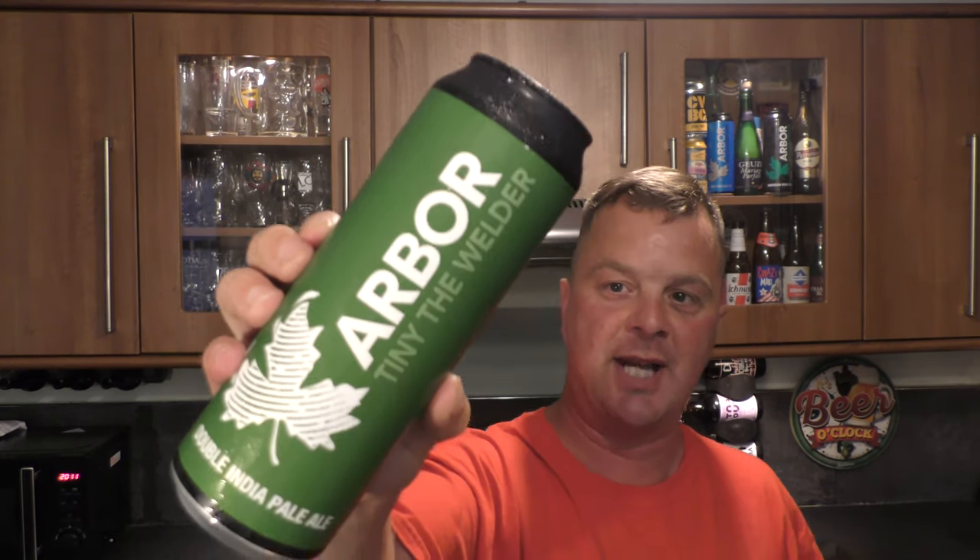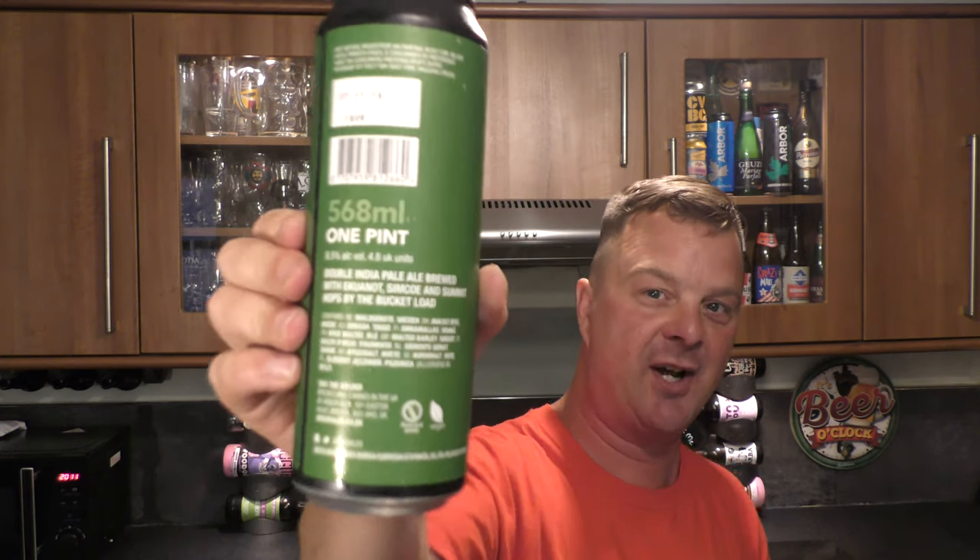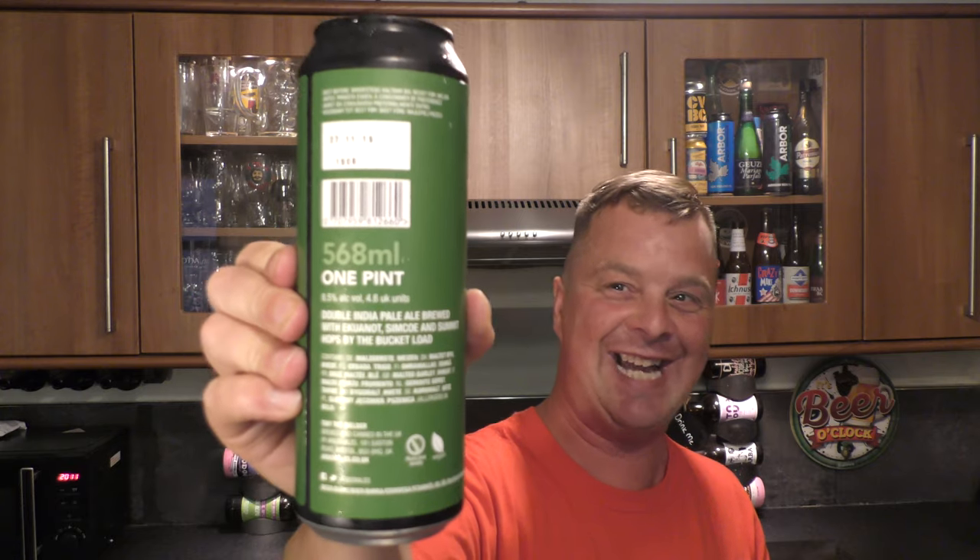It's Beer O'Clock on Real Ale Craft Beer. Today we've got a beer from Arbor Ales and it's a can of their Tinny the Welder. It's an 8.5% ABV Double India Pale Ale brewed with Equinox, Simcoe and Summit hops by the bucket load. It's a 568ml one pint can. I'm a massive fan of double IPAs. Thank you very much to the lovely viewer who sent me this can of beer tonight. Let's get it open into a glass and see what we get.